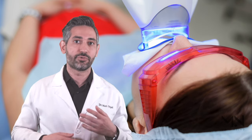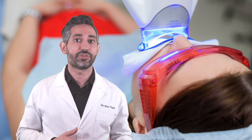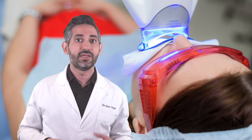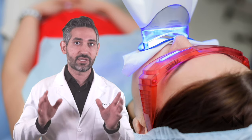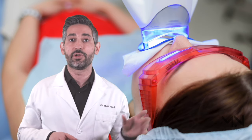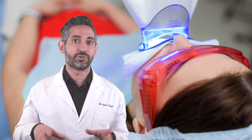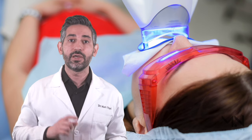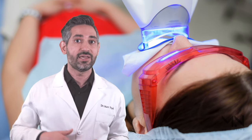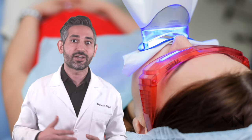The results from one in-office session aren't significant enough, so you need several repeat sessions — it ends up being too expensive and too costly with added unnecessary risk. The gel is the active ingredient, not the light, and this has been studied and proven. In one specific study they looked at two groups: one got whitening with the light, the other used just the whitening gel alone. After one week when they retested the shades, both groups had the same results. The light did make teeth look a little whiter immediately after the session because it dried them out — dry teeth appear white — but it's not performing any permanent, long-lasting change of tooth color.